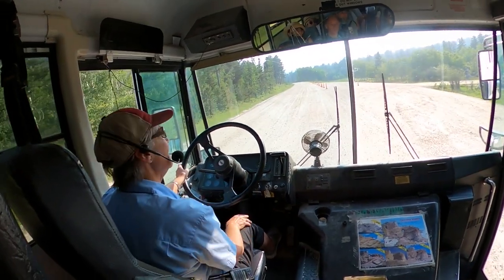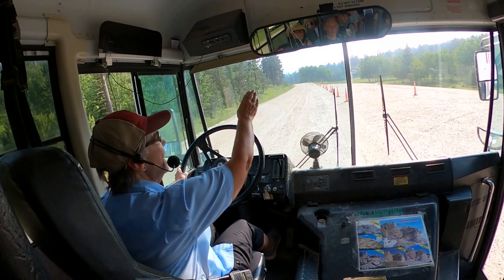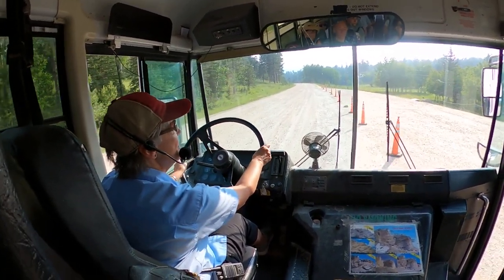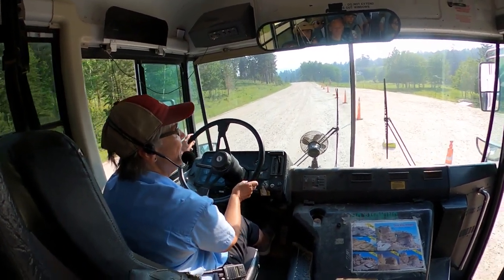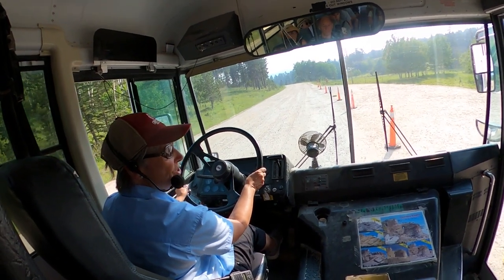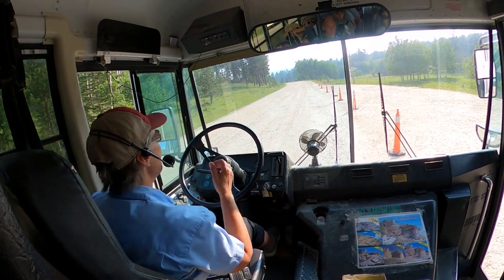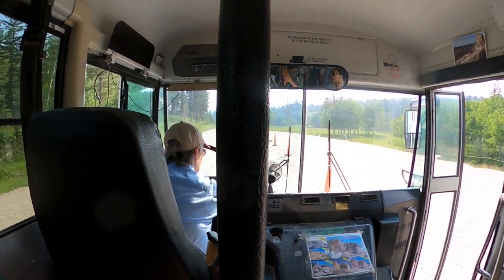We're going to pull up here to the viewing area. Please stay within the orange cones and the yellow line that surrounds the viewing area. We're going to get off the bus. As soon as everybody gets down from the bus I'll give you some more information, but in the meantime I'd be happy to take your picture with Crazy Horse in the background.